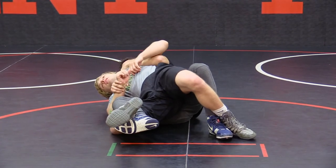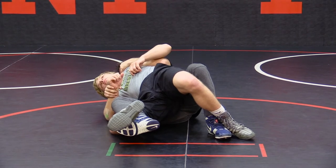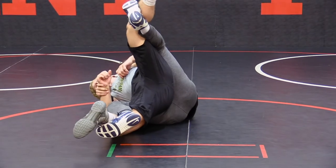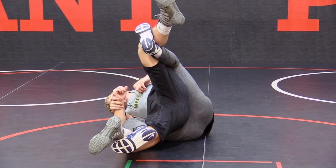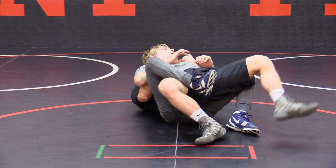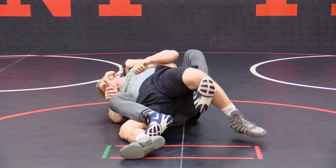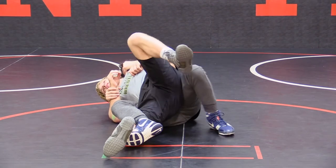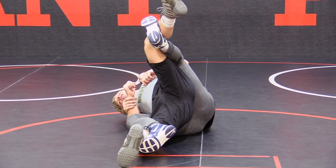There's my near fall — and this is one of the positions I was talking about earlier. I want to elevate this leg here so Dave can't roll into me. It's very important to elevate this leg because if I don't, Dave can roll into me and now I'm stuck in a fight. I don't want to be in a fight here; I want to make sure I score from this position. I have my leg laced and then I elevate his leg so he can't roll over in time.